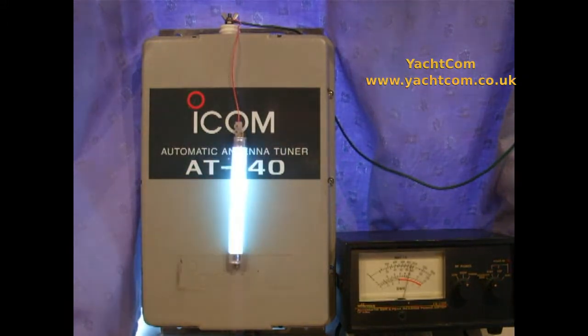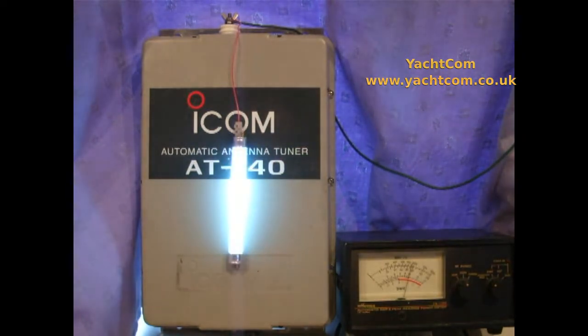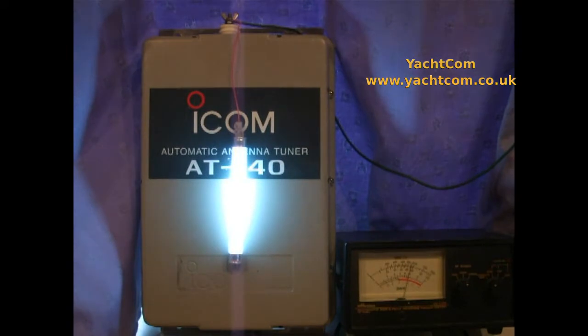Now we're transmitting on 14.1 MHz, 20 meter band. You can see the fluorescent light coming on. I'll touch the end — I'm expecting it to feel quite hot. And it is quite hot.